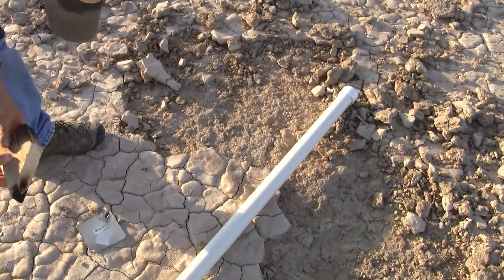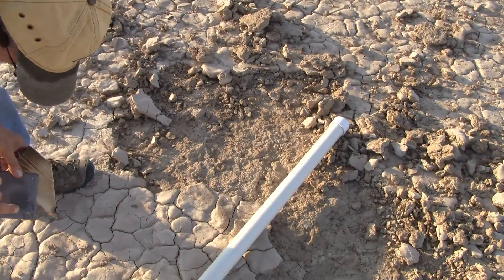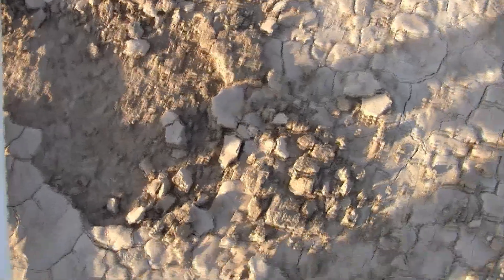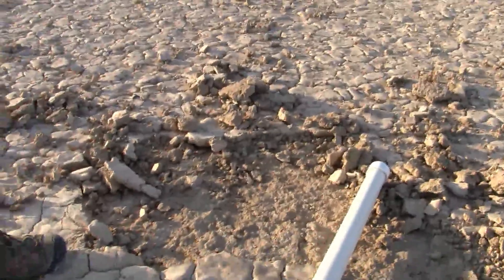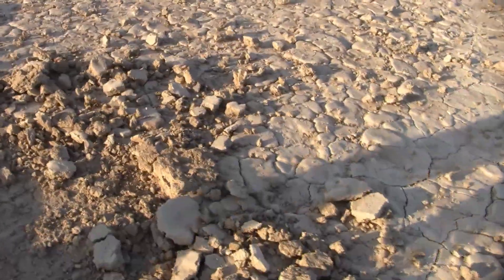This is the blast from the engine. Did it hit here and all go out? Yeah, that's what it did. The blast came down and it was deflected out this way. Look at the flat — it's all blown away from the pad.